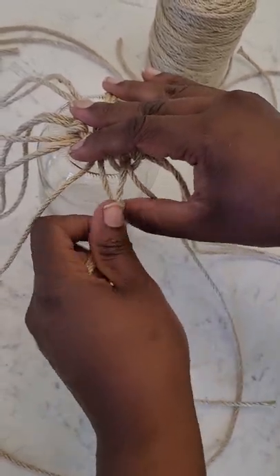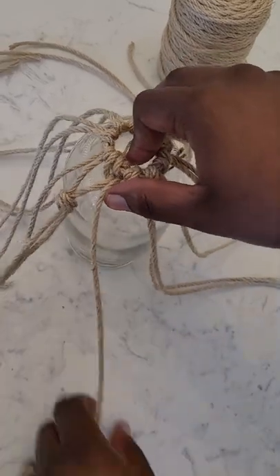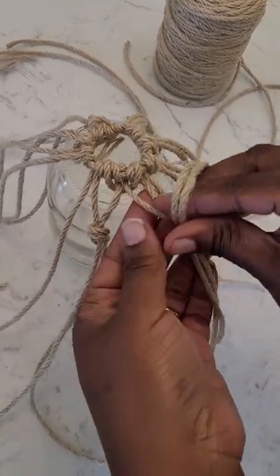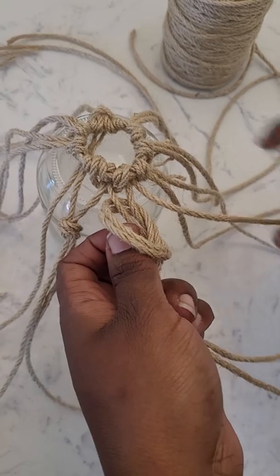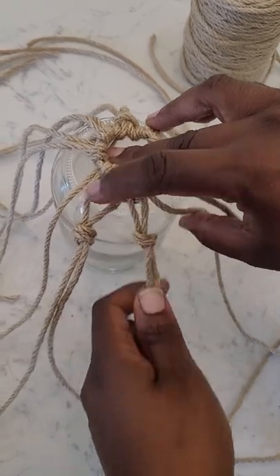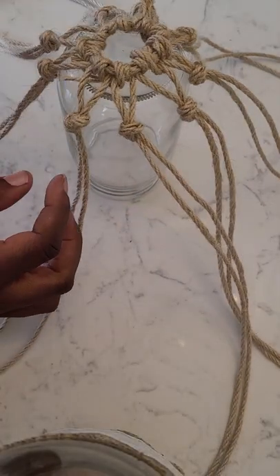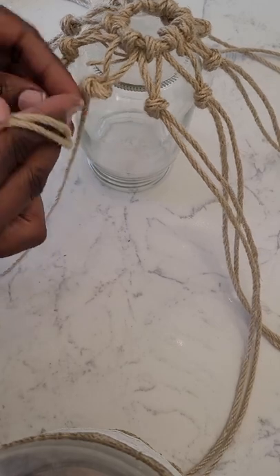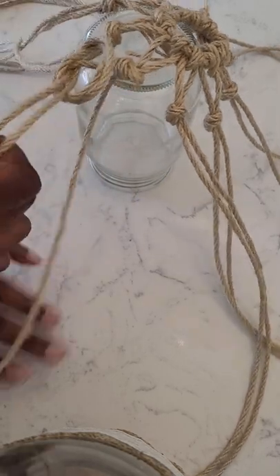We're going to do that all the way around. When you have two pieces of string, you're always taking one and then grabbing the other from the neighboring couple of strings — that's how you're doing these knots. Now we're going to go for another row: same thing, wrap it around, pull it through the loop. Very easy!